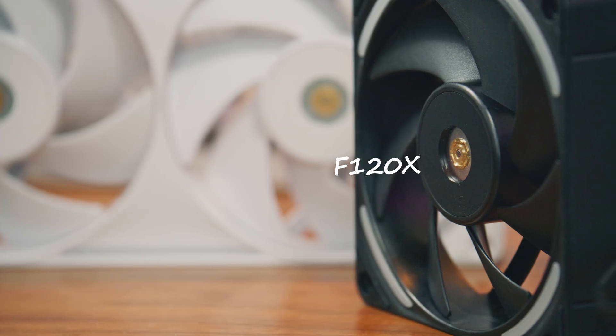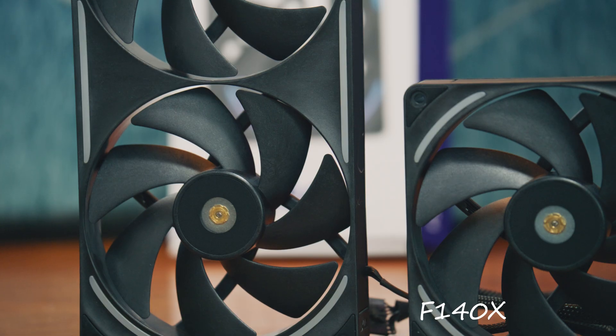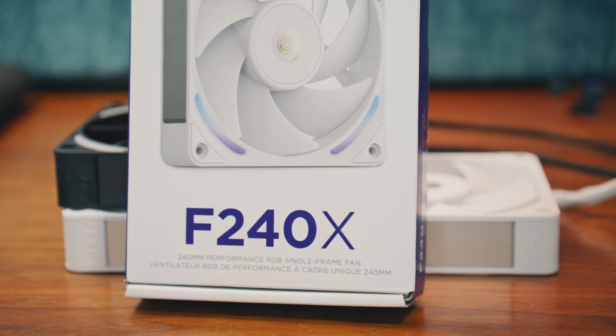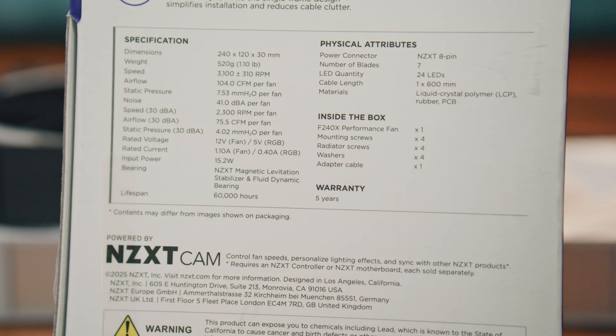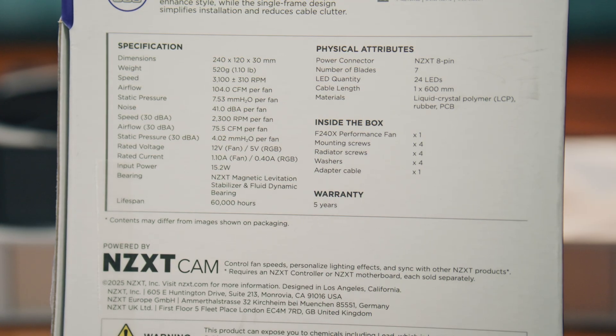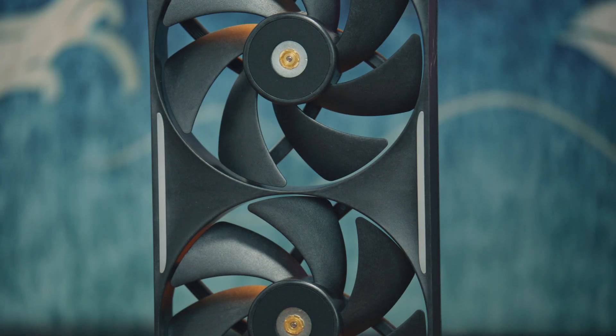This is not a paid review. The base models consist of the F120X, the 120mm version, and the F140X, the 140mm version. The 120mm version will have an F240X 240mm single frame and an F360X 360mm single frame variant. The 140mm will also extend to an F280X 280mm single frame variant.